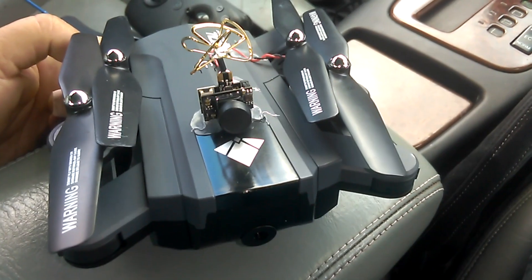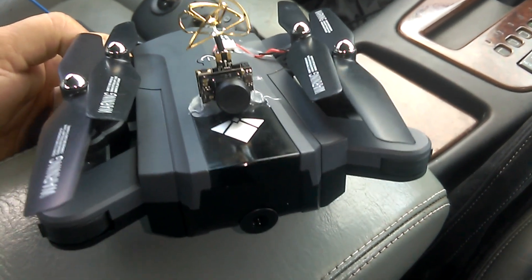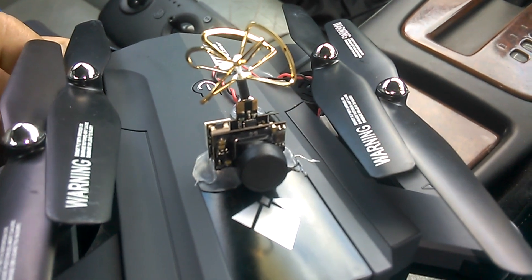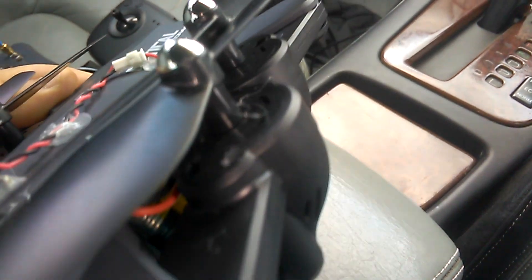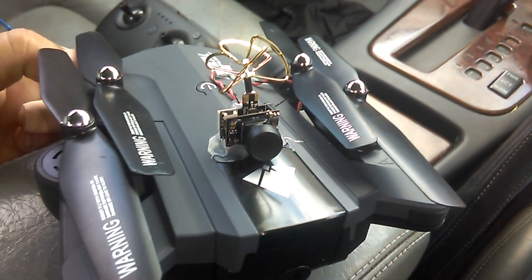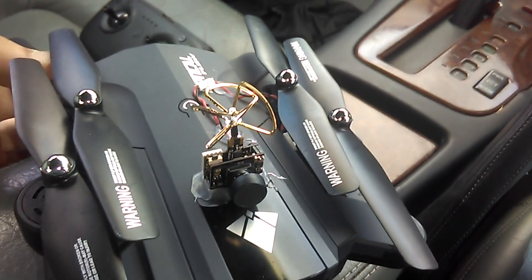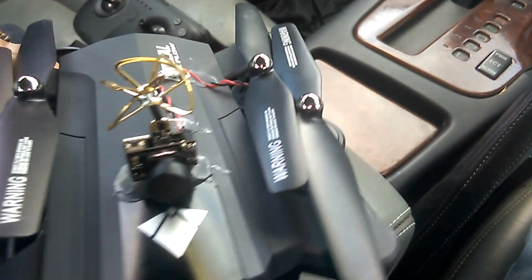I've got the F196 here, that foldable drone with the optical flow. I've put one of my 200mW AKK all-in-one cameras on it, just hot glued it on. I've got a one-cell LiPo on the side with some velcro. I'm going to take this for a bit of a flight — long flight time on this bird, so I don't have to worry about the quadcopter going flat in a hurry.